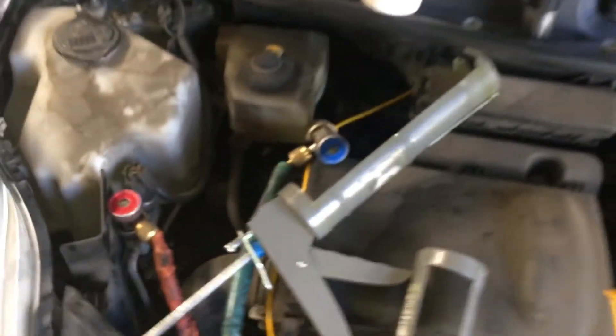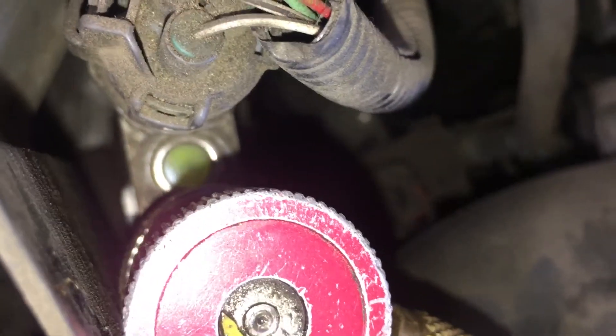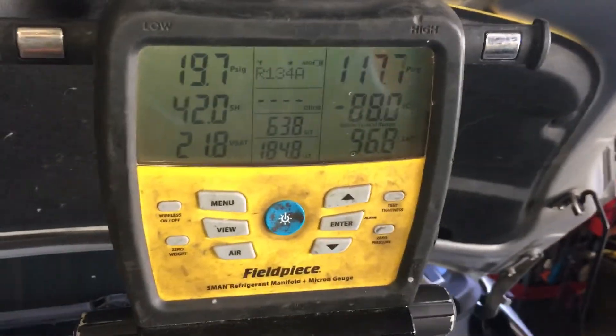Look at how low that is — see all those bubbles? We're going to see what the discharge temperature is. Alright, catch you on the next video.